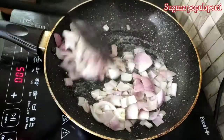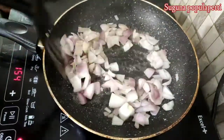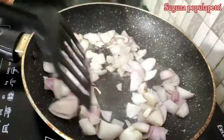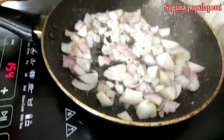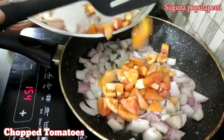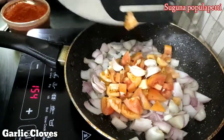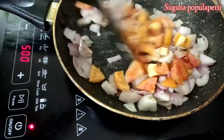I am going to add some salt and tomatoes. As soon as the garlic is ready, we will add the salt to the garlic.